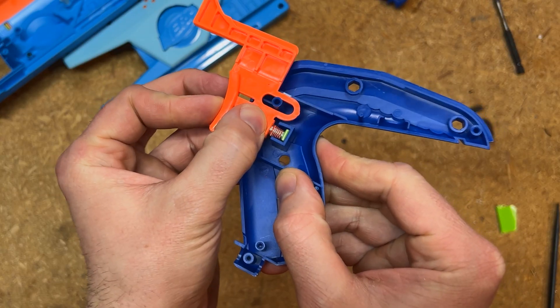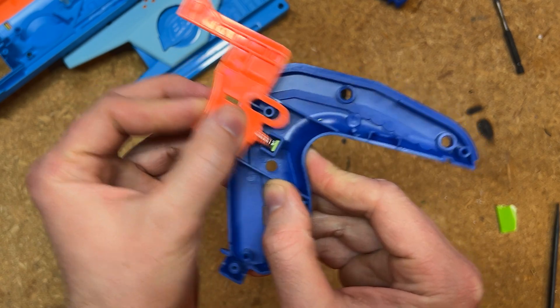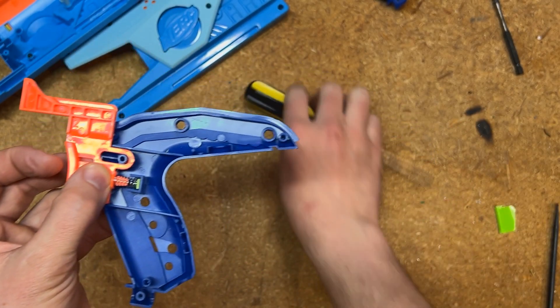As you can see, we're now preventing a certain amount of travel for the trigger. We're going to dry fit the blaster back together and see if that's enough to fix the slam fire.